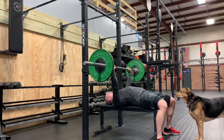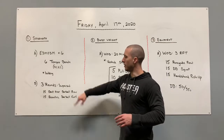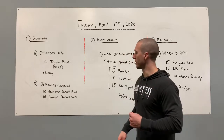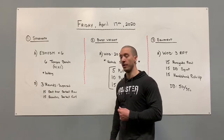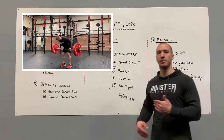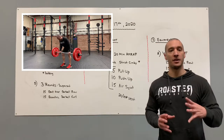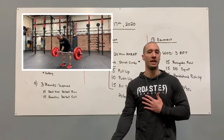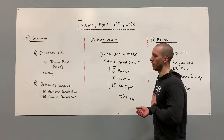We're going to do that for six reps, building through six rounds. For Part B, we have three rounds superset, two parts: 15 bent over row with a barbell, and 15 eccentric barbell curl. For the bent over row, we're going to make a tabletop with our back, chest facing the floor, stay stationary. The only thing moving is the elbow and the shoulder — pulling that elbow up nice and high, pulling the barbell right to our belly button.